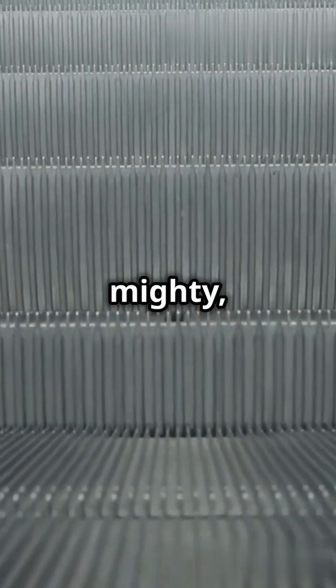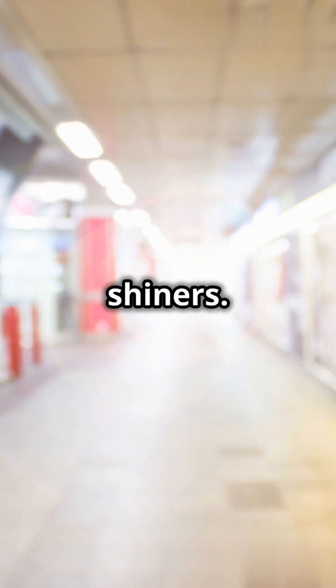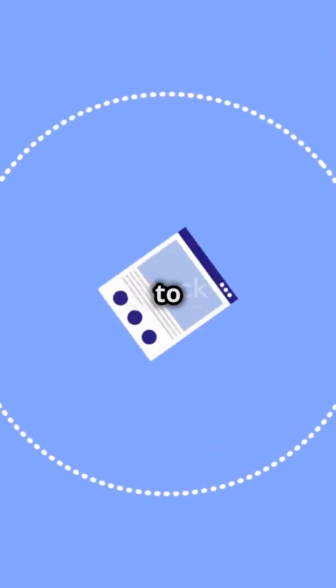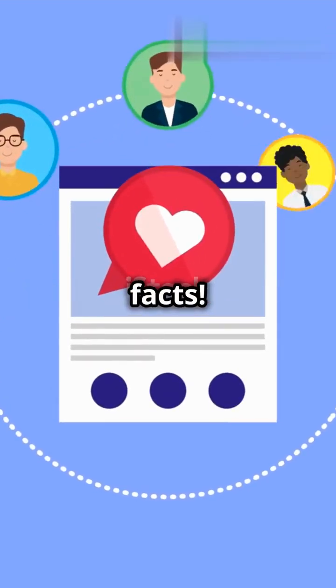Escalator brushes: small but mighty, and definitely not shoe shiners. Pretty cool, right? Hit like if you learned something new today, and don't forget to subscribe for more fun facts. Catch you later.